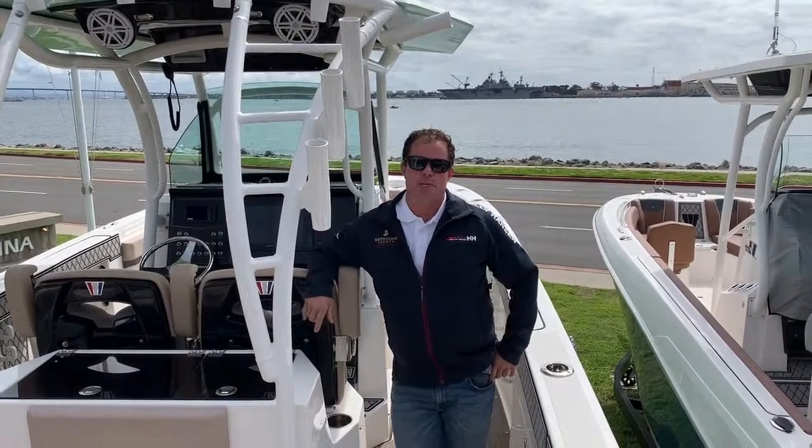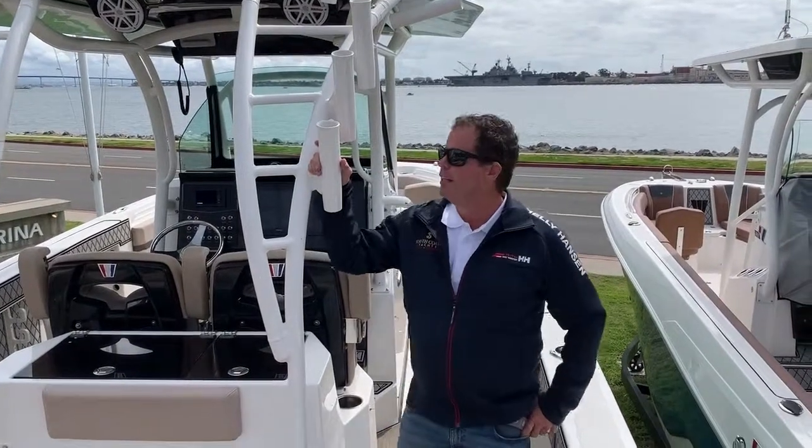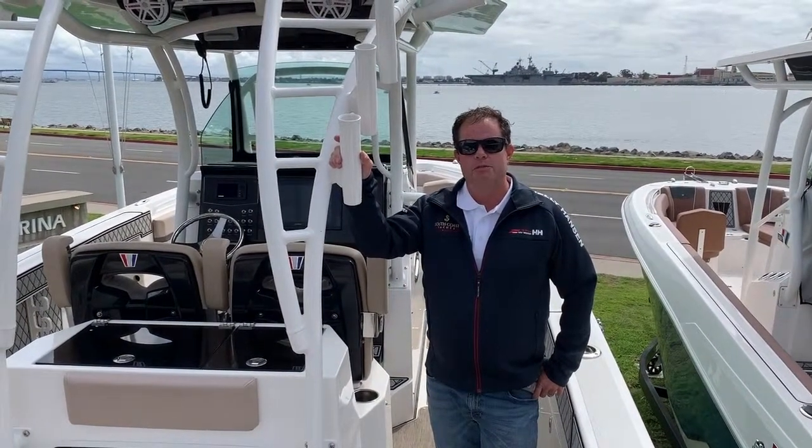Hi, my name is John Bonning. I'm with South Coast Yachts in sunny San Diego, California. Today we're on the Wellcraft 302 Fisherman.